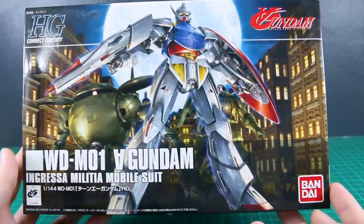Hey, what is going on guys? Today we're taking a look at the HG Correct Century Turn A Gundam.